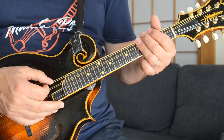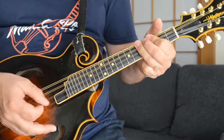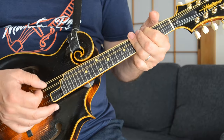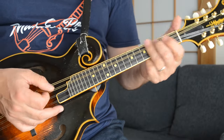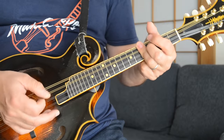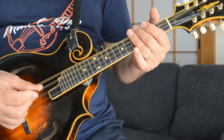Billy Gibbons' solo is pretty simple. He actually plays it with a slide on the guitar. But on the mandolin, you can sort of mimic it. That's just basically alternating between those two bar chords I just showed you. You can slide that one from the C a little bit — I'm sliding it slightly at the end there, kind of mimicking his slide guitar.